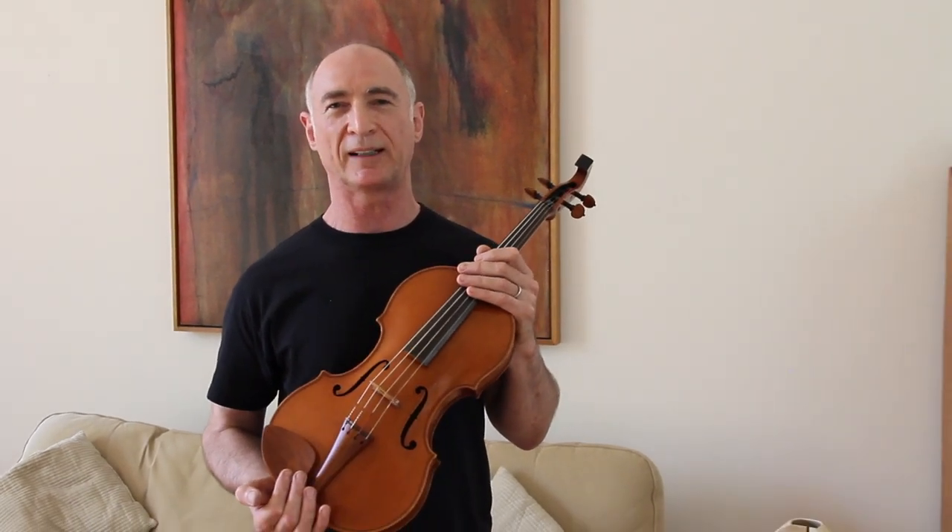I so much enjoy working on these instruments. Thank you for listening, and I hope to report more as new ideas develop.